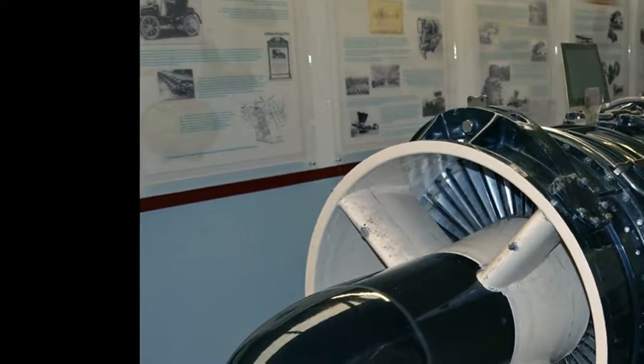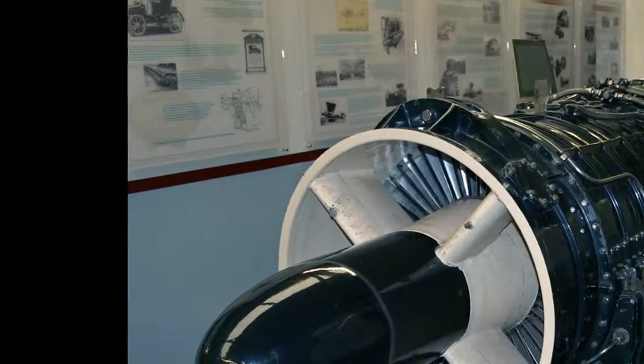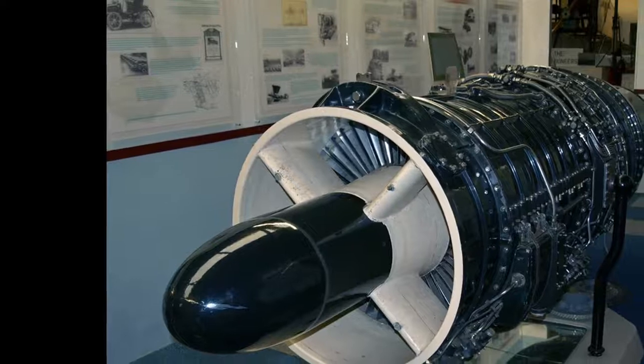Related development: Wright J65. Comparable engines: General Electric J73, Rolls-Royce Avon, Snecma Atar 8R/2, Tumansky R-13, Tumansky R-25. Related lists: List of aircraft engines.